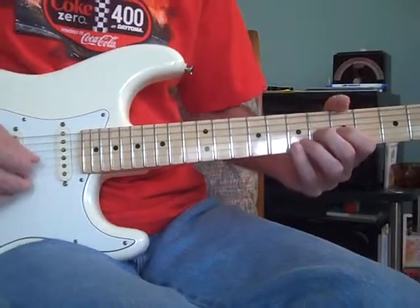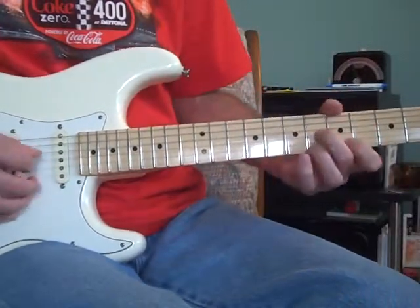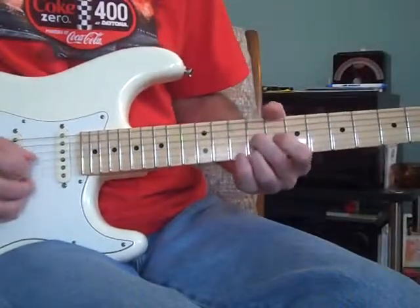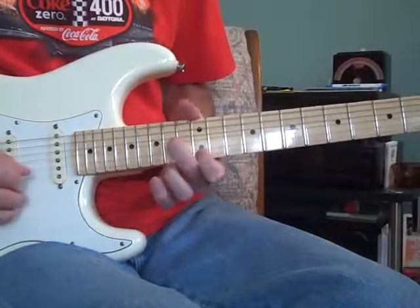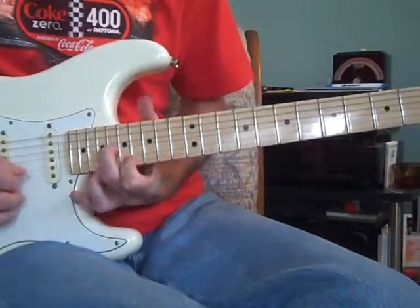Then those other licks — the 6ths — are 3rd and 1st string: 6 and 5, 9 and 9, 14 and 12, 18 and 17.